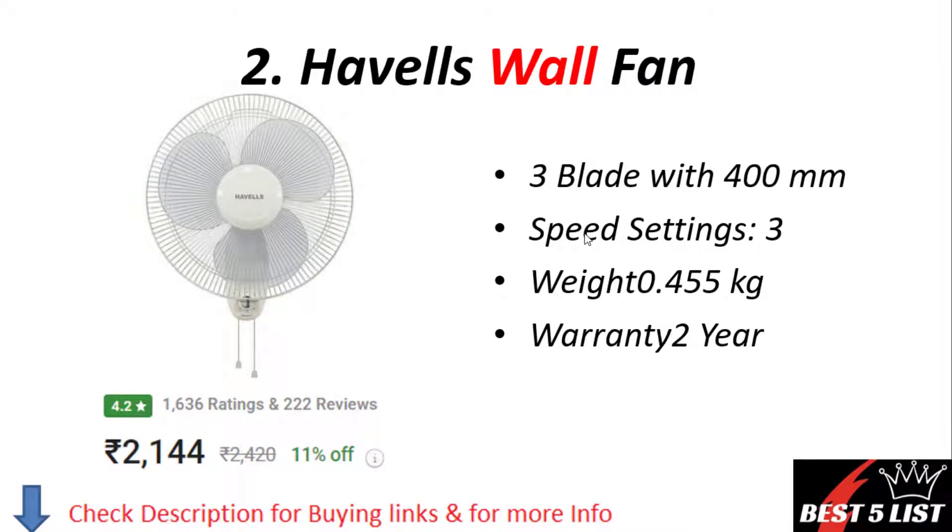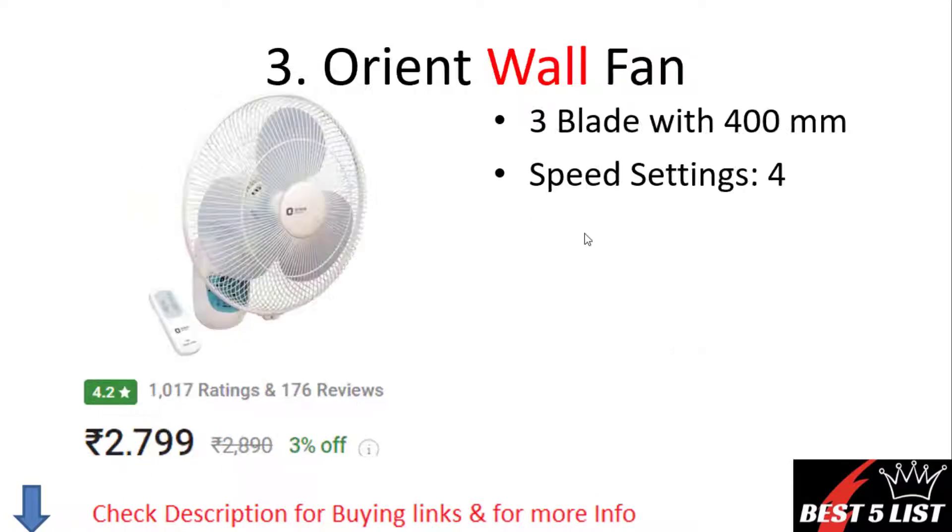Wall fan number two: Havells wall fan. It comes with three blades and a 400mm size. It consists of three speed settings, weighs 0.45 kg, and has a warranty of two years. The price of this product is 2,144 rupees with a 4.2 rating.